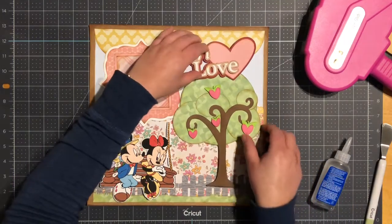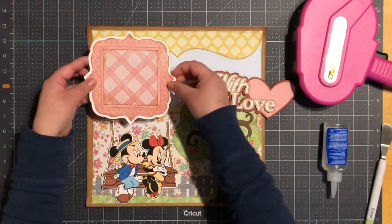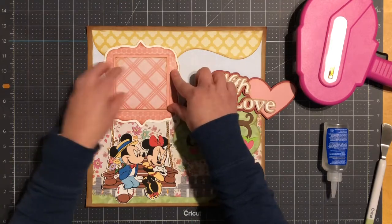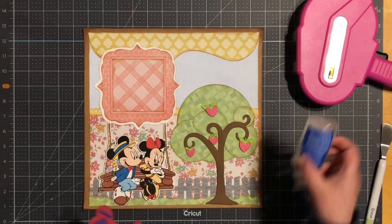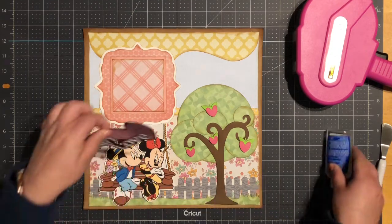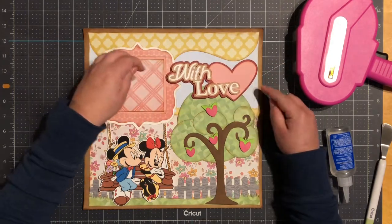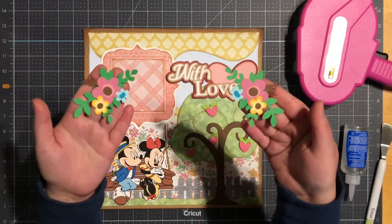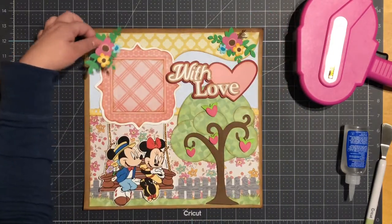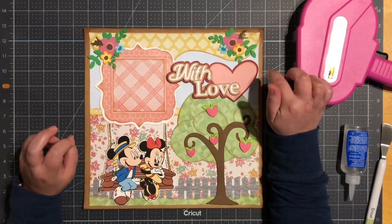Okay, I'll start gluing things down. Next I do have two flowers — these are from Miss Kate Cuttables. I'll bring one over here and one over here. I'm going to add a picture on this side. My flowers measure three and three quarters by two and one quarter.